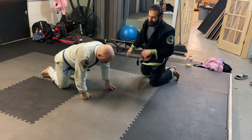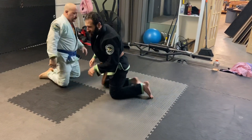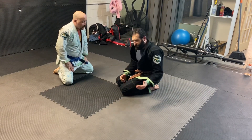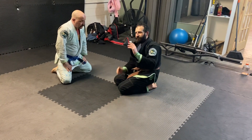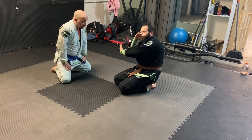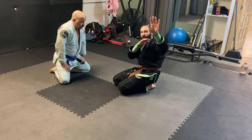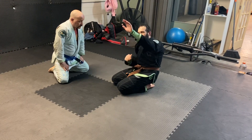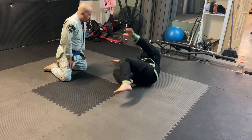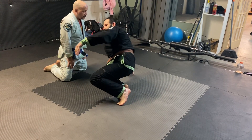So basically I'm baiting him into continuing to grab control of my head. As I do that, I start to loosen my frame, swim through, and parry his attack, then come up to my hip. I parry it — look at my hip — I push up and he pushes back into me.